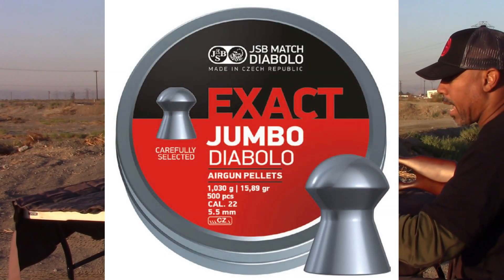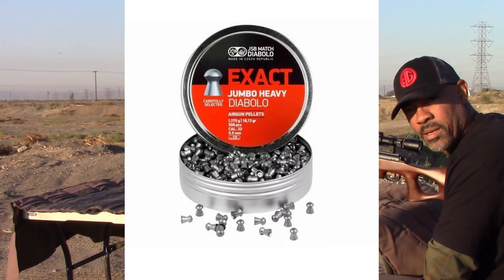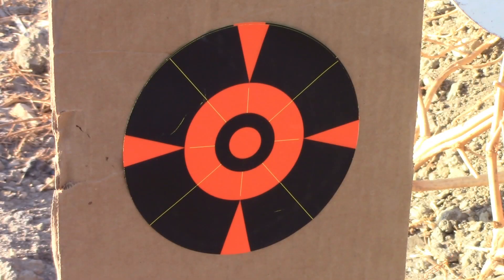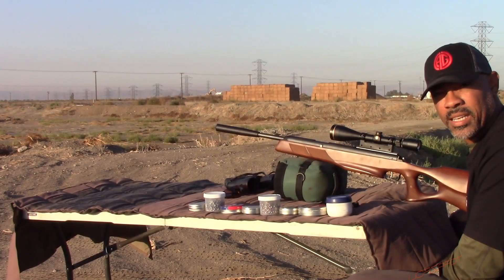First up is the JSB Exact Jumbo Diablo at 15.89 grains. Next up we have the JSB 18.13 grains. Next we have the Predator Metal Mag at 17 grains.